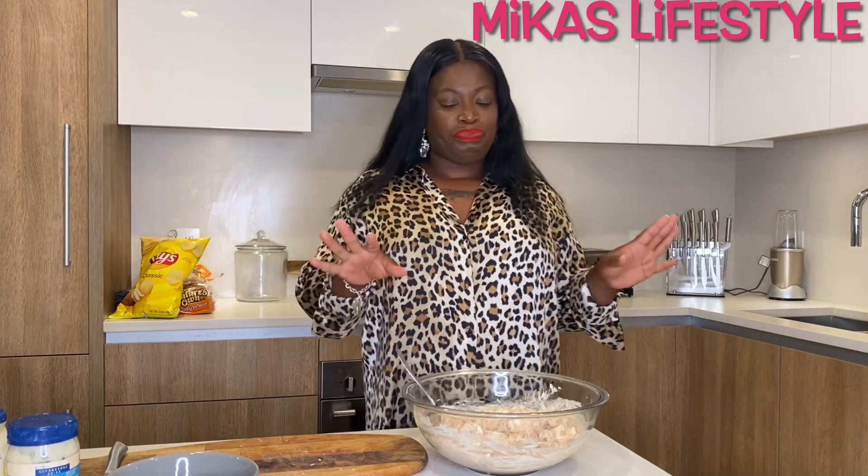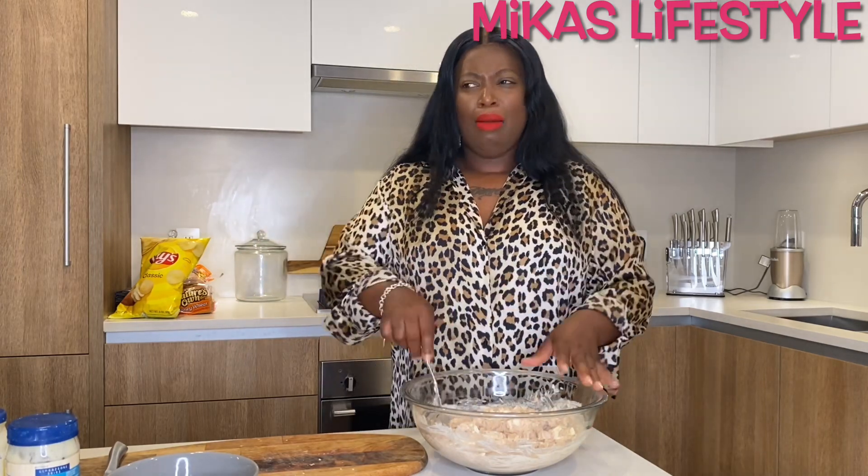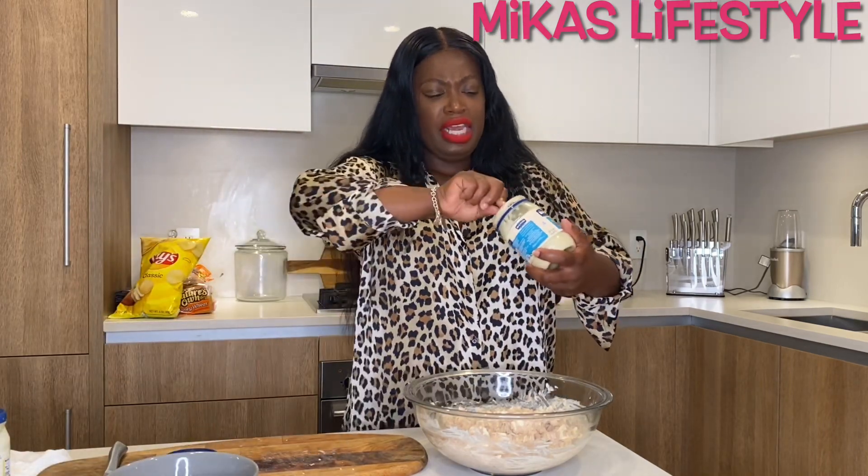I had a ponytail in my hair, my homegirl had braids, my other homegirl had braids. They had their homegirl come meet them at the liquor store. They robbed us. I didn't trip too much because the most I had on me was like 40 dollars.